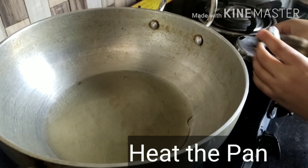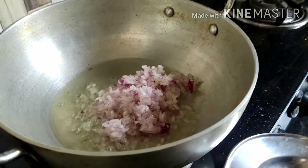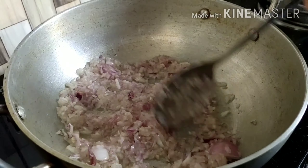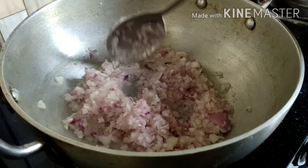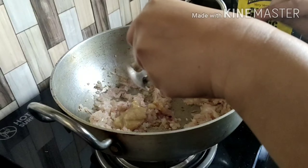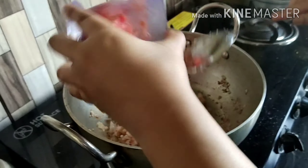Now we will heat the pan and start making the gravy. Once the pan is hot, we add the onions, stir them well. Then we will also add ginger-garlic paste — you can use a powder or fresh, but I'm using this paste here.